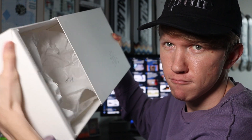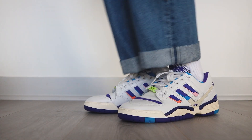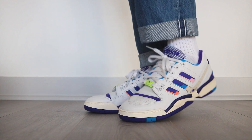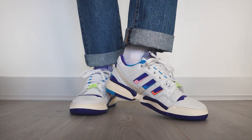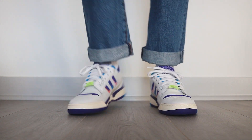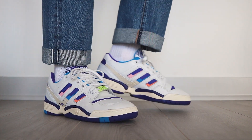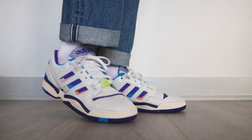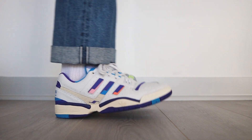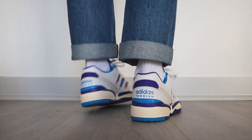The shoes come packaged in an Adidas Consortium pull-out box. On feet, the Torsion Edberg is surprisingly comfortable. The insole features responsive cushioning, and the combination of the EVA foam midsole and rubber outsole keeps the shoe lightweight but still durable. For sizing, I recommend going with your standard Adidas size.